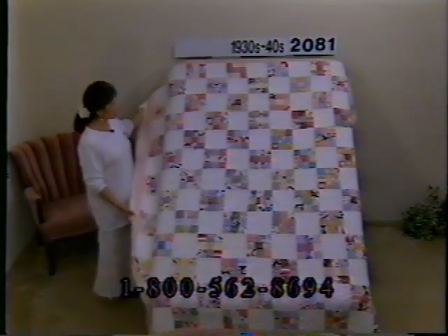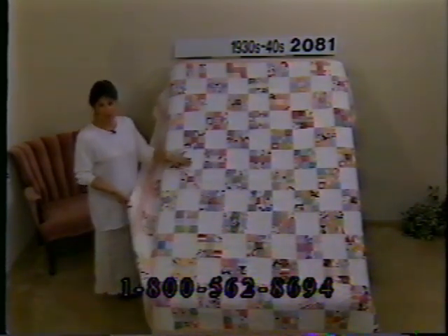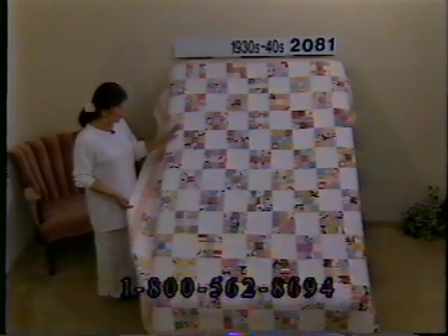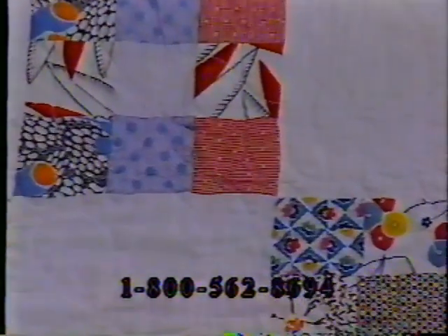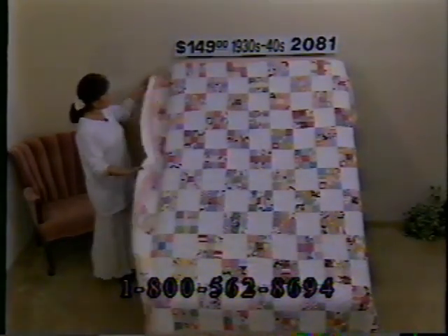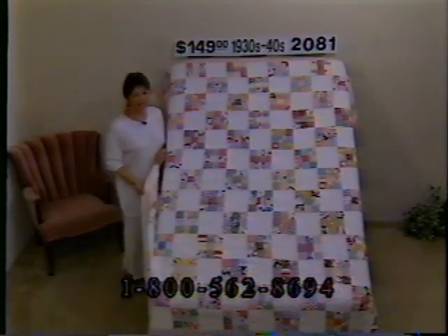Here's a nice nine patch from the 1930s and 40s. This has been treadle quilted — very heavily quilted — which has held the fabric together really nicely. Colors range from mauves, pinks, reds, blues, greens — all kinds of print fabric. She's used a little red print with green and yellow for the border and binding. Machine quilted, but there's no wear on this at all. You can see on the back how heavily quilted it is — that's what's held the fabric so well. Not even any wear on the binding. Price just $149, number 2081, dimensions 89 by 77.